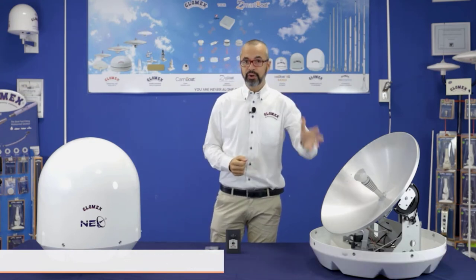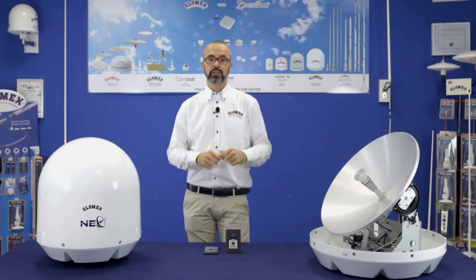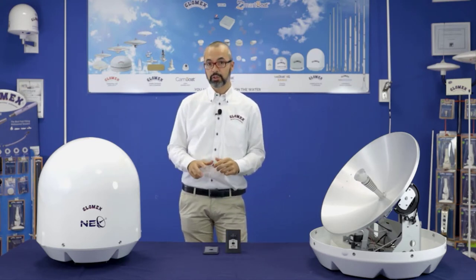We introduced the DCSS technology across the entire line, but at the same time we kept the original Universal LNB to allow all your customers to choose the solution they need on board. We now have the widest range compared to the existing range, starting from the 39cm dish Pandora, to the 47cm dish Rhea and Saturn, to the 60cm dish Mars.